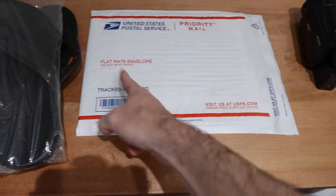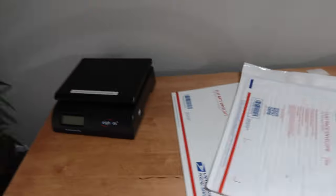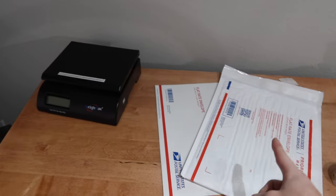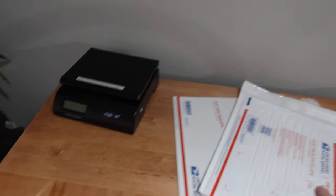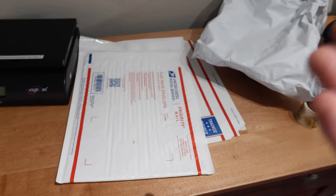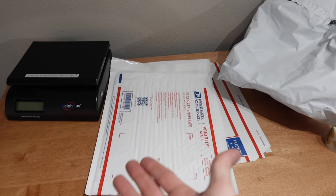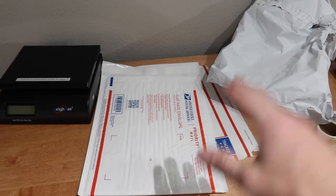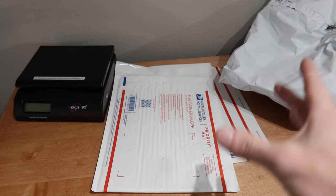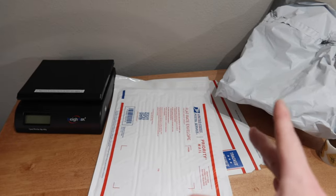Since they won't fit in that, we go to the next option: the flat rate padded envelope, the EP14PE. And if the sandals weighed less than a pound and we were doing first class, you would not be able to use any of the free USPS priority mail materials. Using a priority mail bag for something you paid first class shipping on is a big no-no — it's using the materials for their non-intended use, a violation of terms of service.